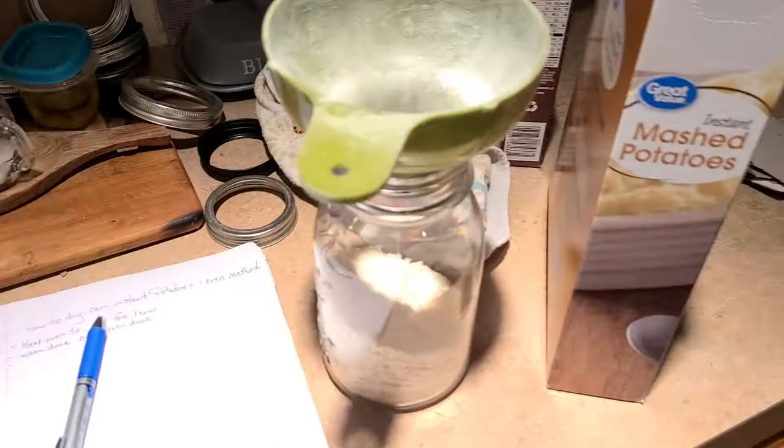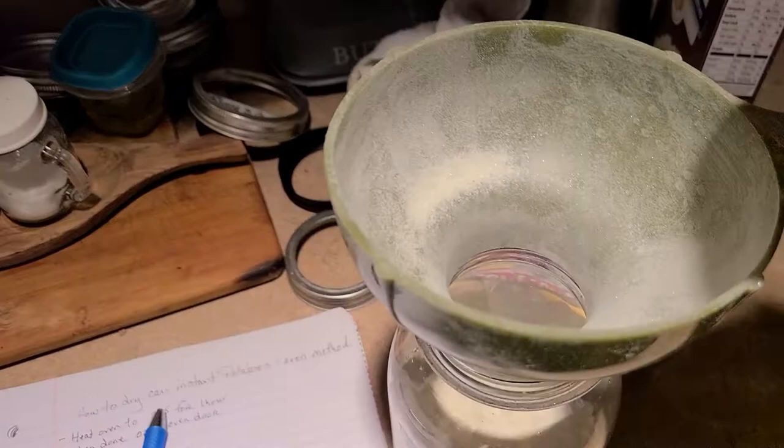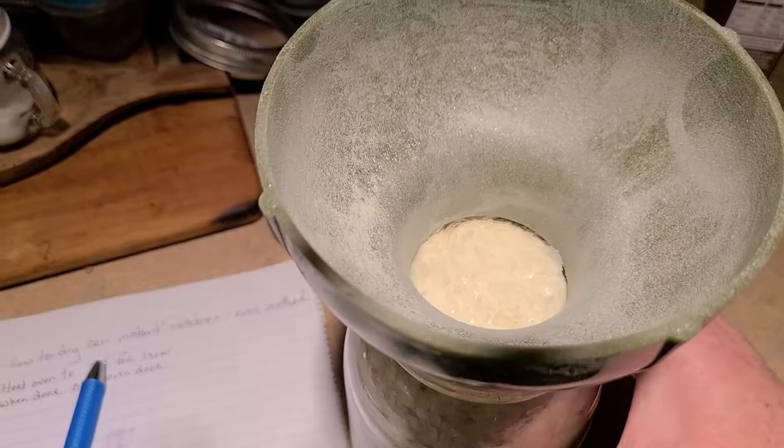Let me show you the process here. So I have my jar and you're basically just putting your product in there. You still want to leave about an inch of headspace. What I do is tap these so that it sinks down because these are flakes and they're gonna kind of stack on top of each other. So that's all you do, just like that.